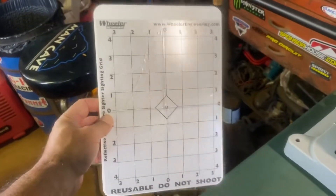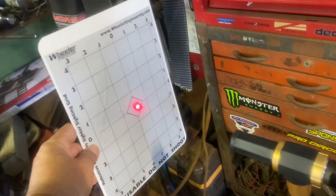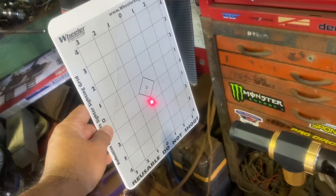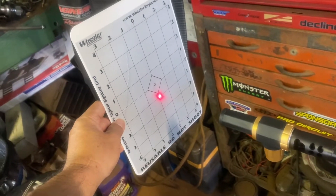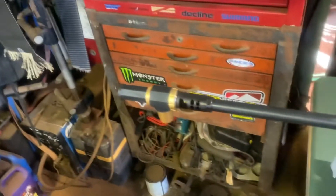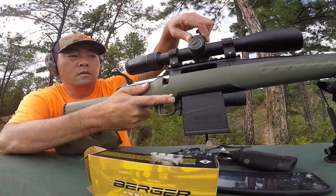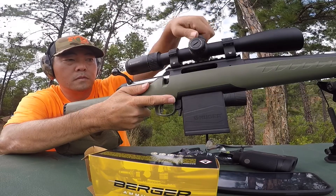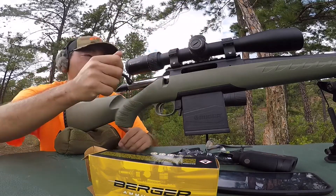I've got this reflective target for the bore sight. You want to sight it in one inch low at 25 yards and try to get the windage as dead on as you can, because if it's a little off at 25 yards it's going to be way off. Get the windage as dead on as you can. Okay, shooting — there you go.